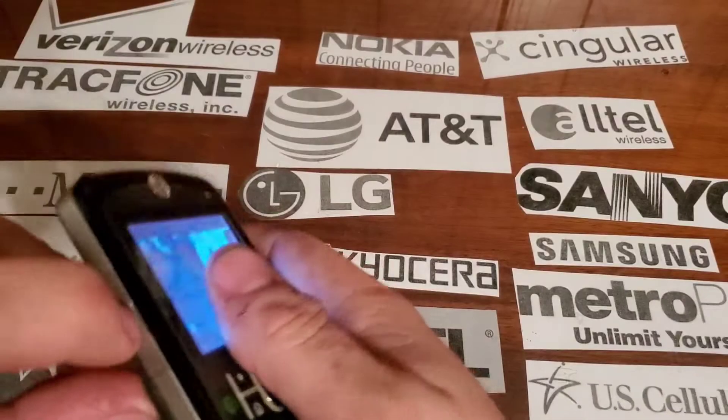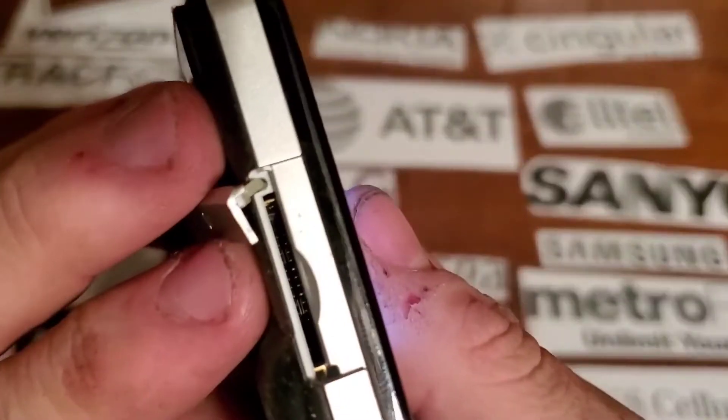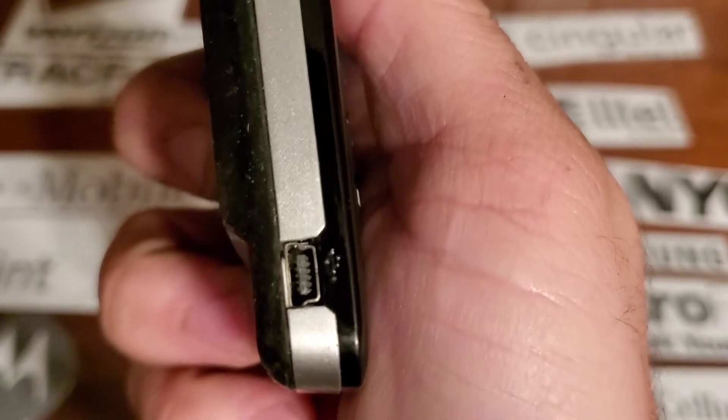On the left side you're going to have your full size memory card slot. And then on the bottom of the left side you're going to have your mini USB charging port.